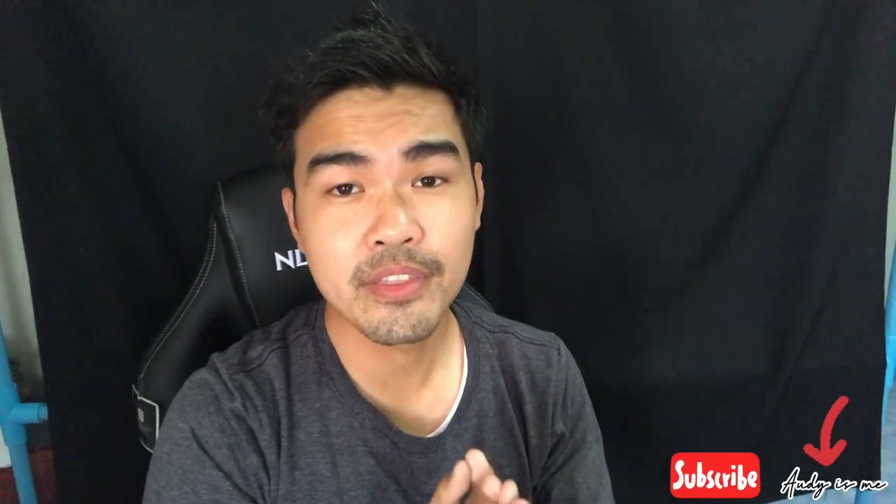Thank you so much for watching my video and for your support. Don't forget to leave a thumbs up and ring the bell so you won't miss my new videos. See you guys — love you all.